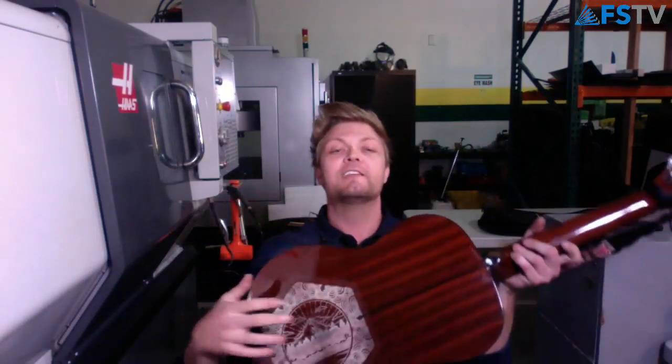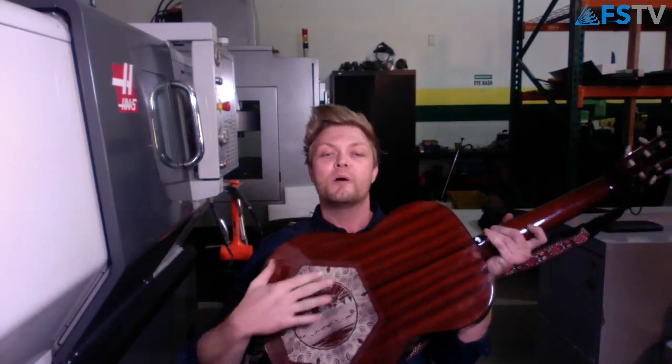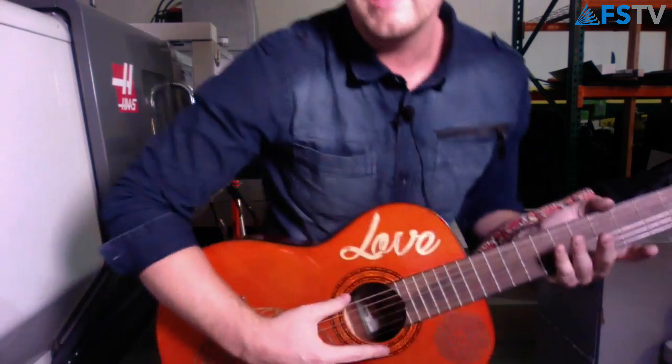So there we have it, guys. I'm going to finish cleaning this off — hopefully I don't fall off the chair — and then I'm going to take some pretty pictures of it and put it on Facebook and Instagram. If you want to see it all done and finished, maybe filled with paint, go check us out on there. And until next time, keep making.